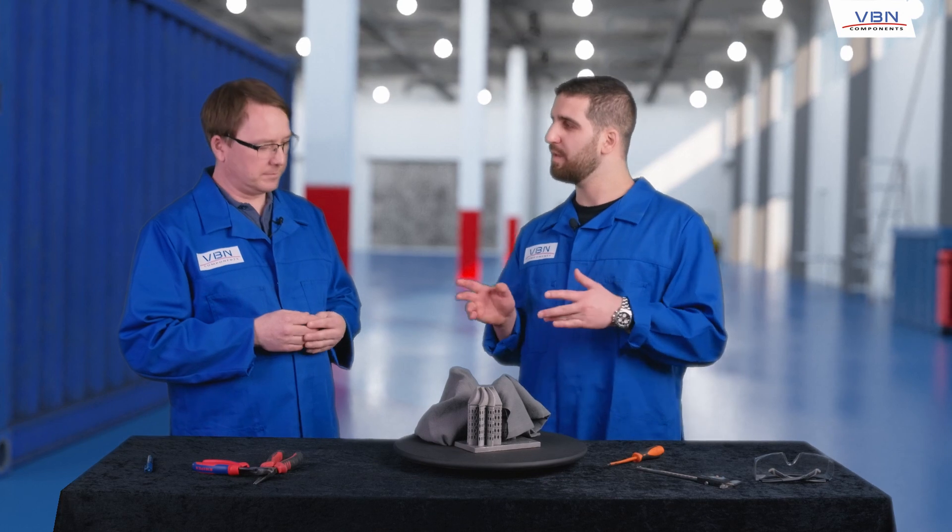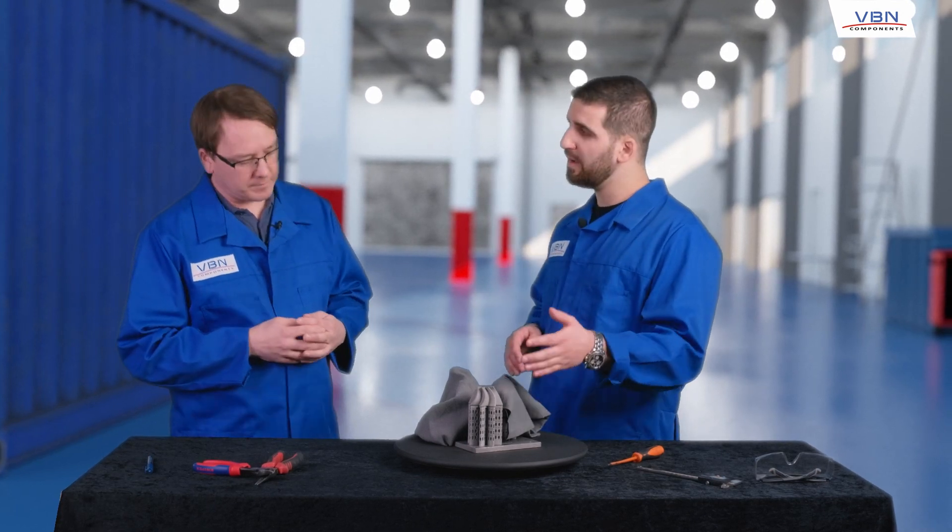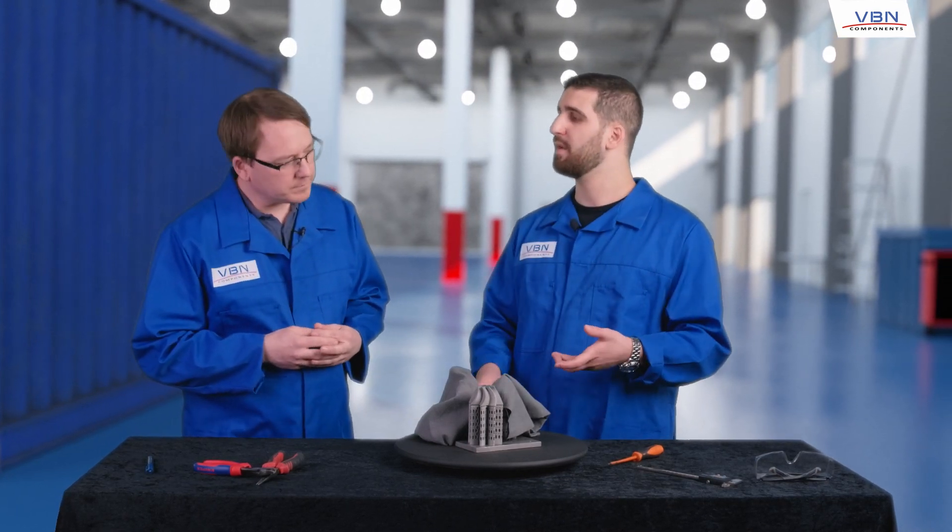Well, you come from a traditional industry. There are a lot of questions that arise. But let's take this from the beginning. Assume that you need this cutting tool. Basically, what you do is that you send us a 3D CAD drawing, then we'll discuss which Vibnite grade you need, and then we'll just print it with our standard settings.